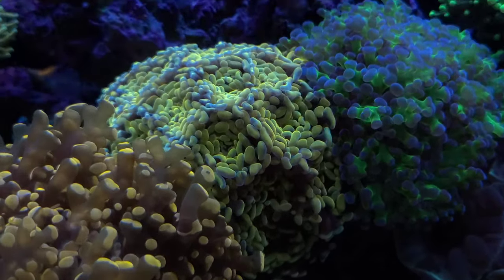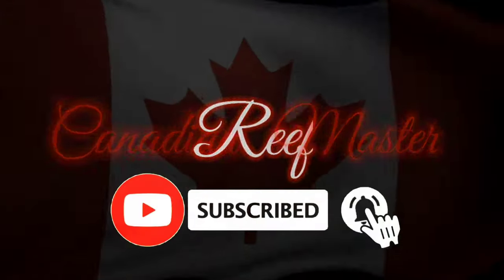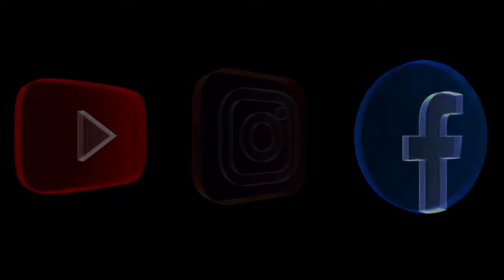I hope you enjoyed watching me frag my Euphyllia coral. Have a great week, enjoy your reef, and don't forget to like, comment, and subscribe.